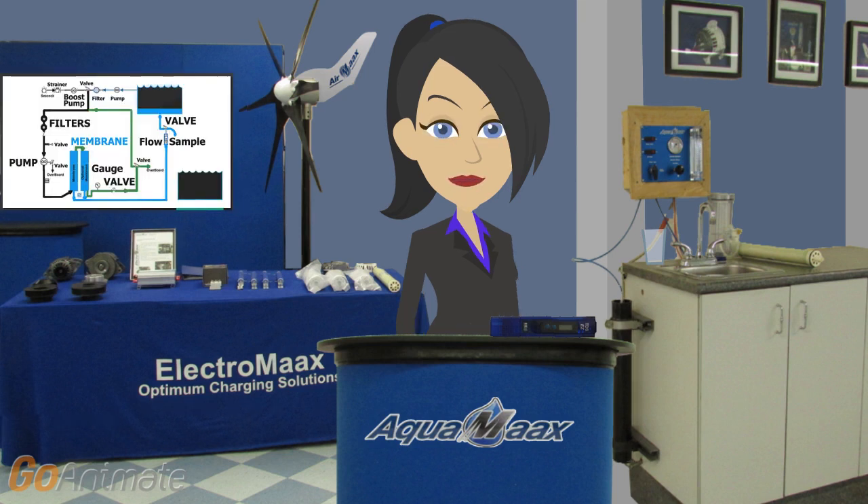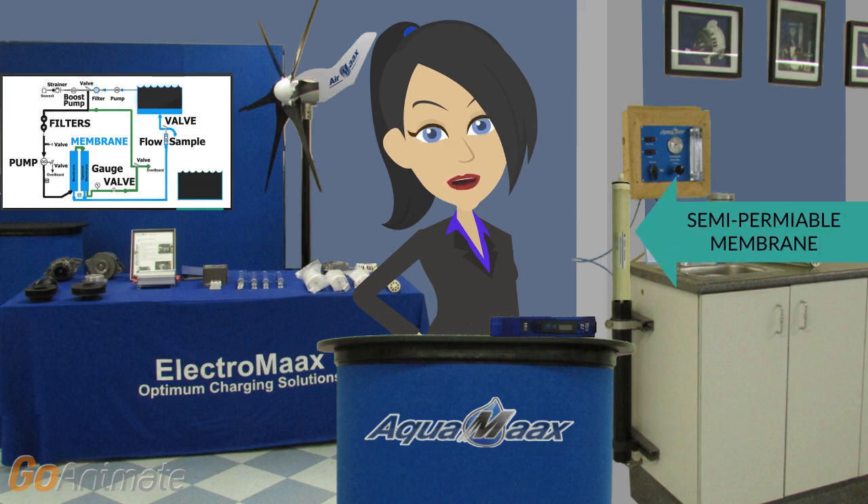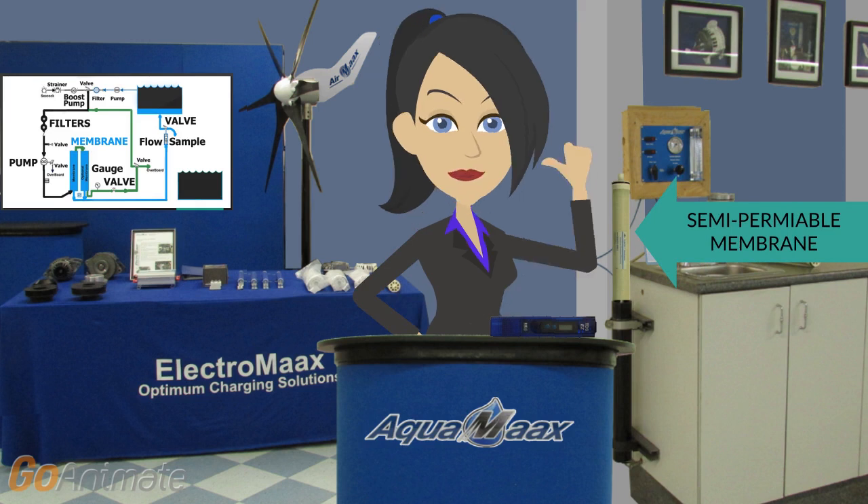Every yacht's watermaker follows the same reverse osmosis principle. Highly pressurized seawater is pressed through a semi-permeable membrane. Some of it passes through the membrane and goes into your tank. The rest flows back into the sea as brine.